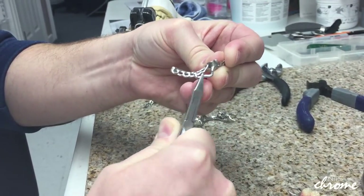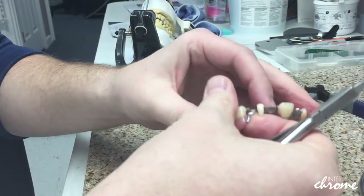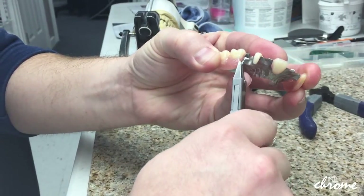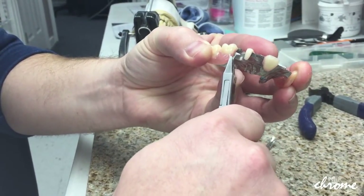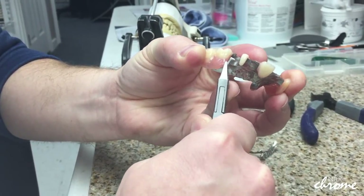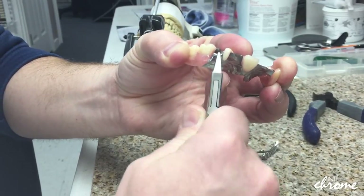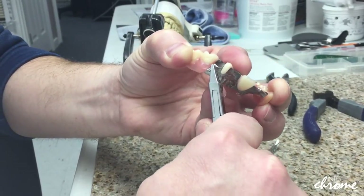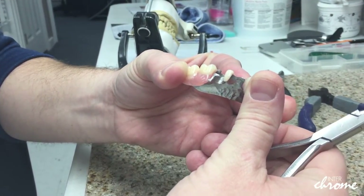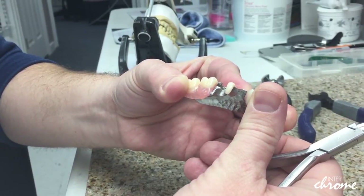If we need to gain some retention, bending it right there is going to give it just enough. Once we have a partial that is processed, the same thing applies. You always want to grab that clasp as far back toward the acrylic as possible — that's where it's going to be its strongest. If you grab it out here, you're much more likely to have a fracture, and then you're going to have a bad day when that finished partial has to come back to the lab for repair work.